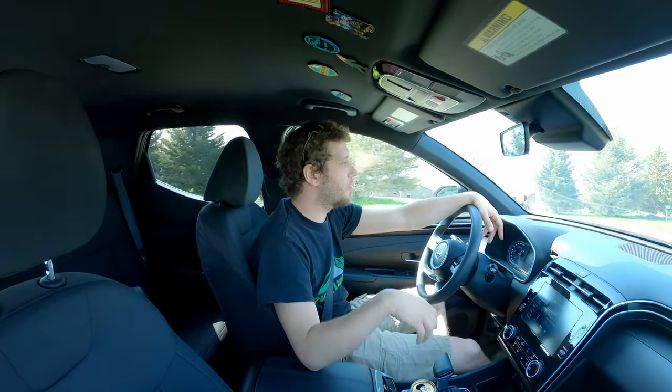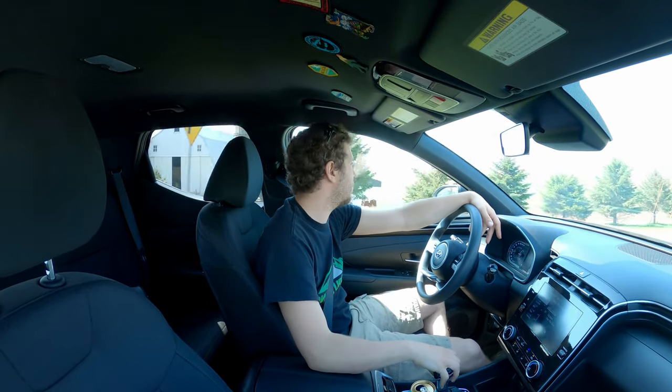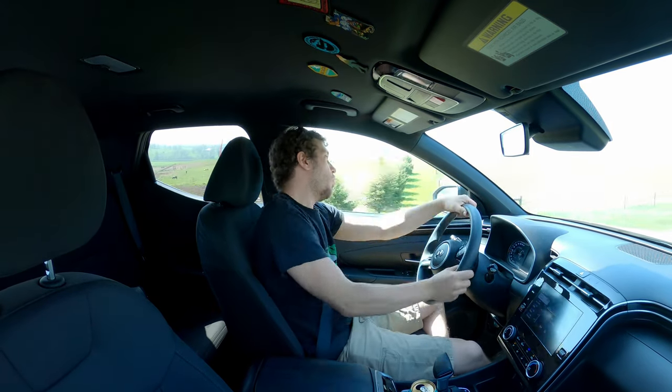I think that's going to be a wrap on this video. I hope you guys enjoyed it and found it useful. I'm going to link some more Santa Cruz videos and overland videos down below. All right guys, this is Jake — catch you later.